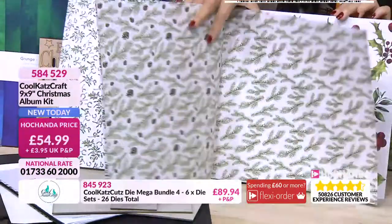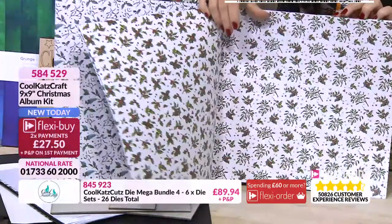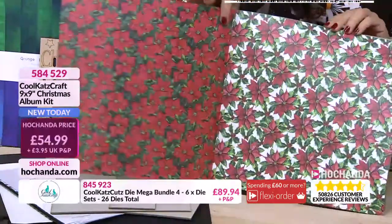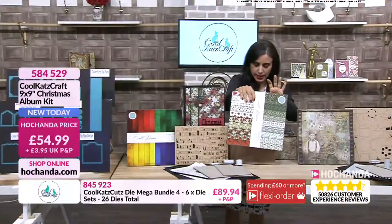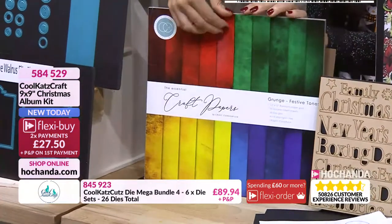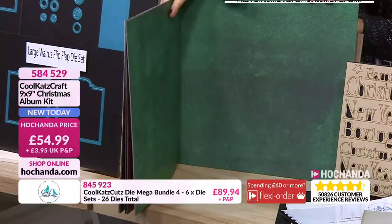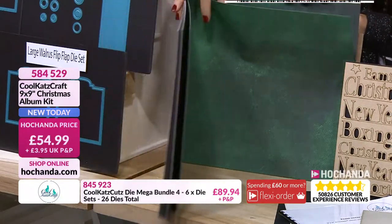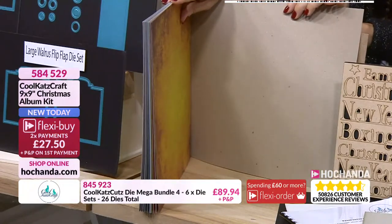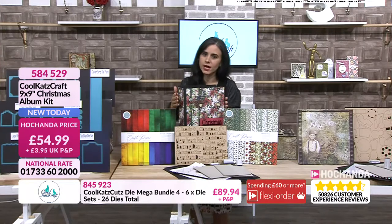There's actually enough to do the nine by nine album, a small album, and our memory box that's coming up later. They're double-sided and absolutely stunning. Some of them are three designs, some are two of each design - there are some darker ones, some cut-out pages in the middle. The grunge pad coordinates absolutely beautifully. There are lighter ones, your mistletoes, your ferns. As a die cutter I'm always looking for solid colours that have got interest to them.